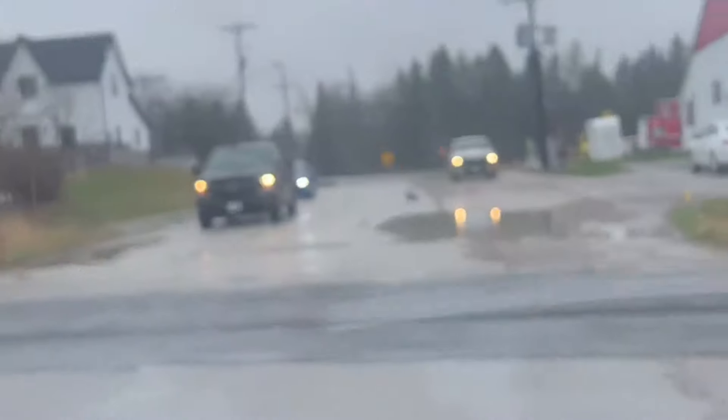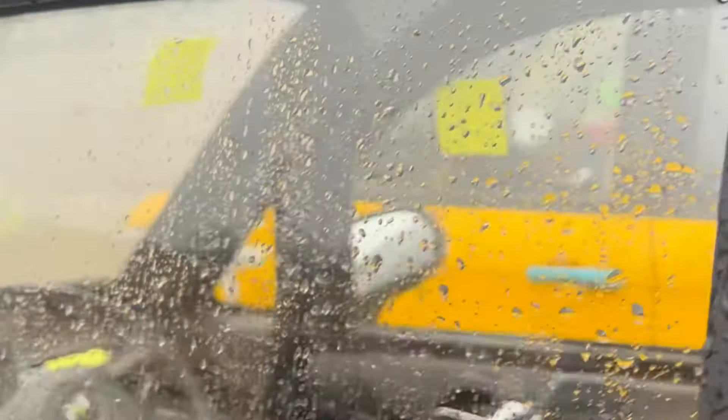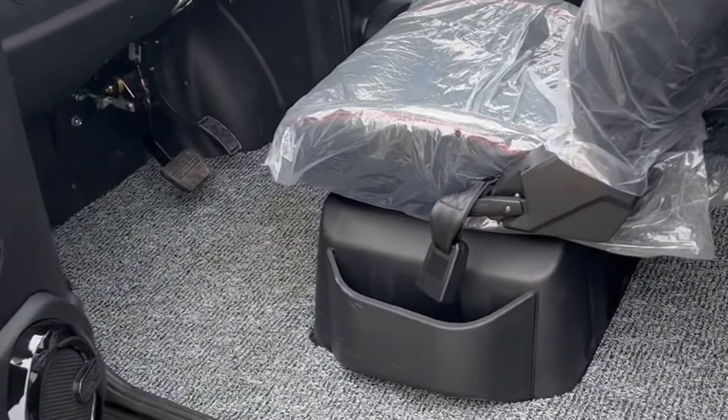We're out in the rain! These are double sealed — you've got a seal here and a seal here. That just dropped down from the roof, but that is a dry interior, so I'll show you.